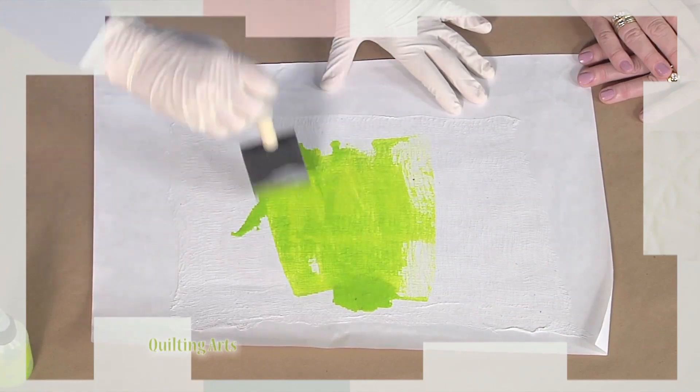Then Margarita Koriath creates a cheesecloth skin to make transparent layers. All about texture today on Quilting Arts.